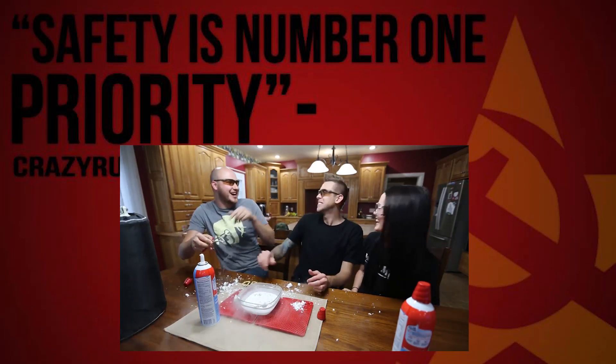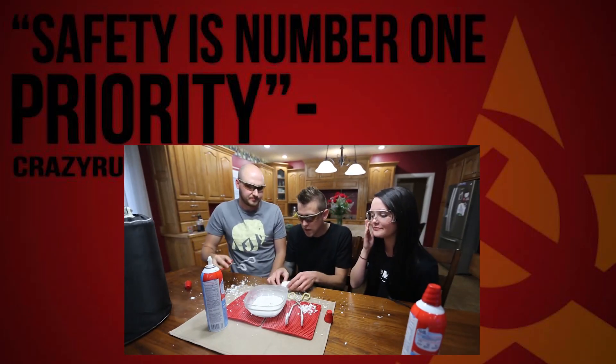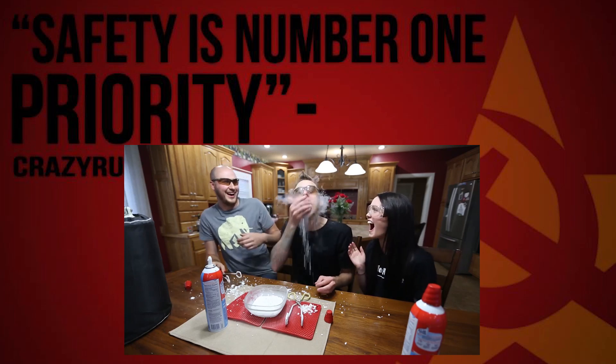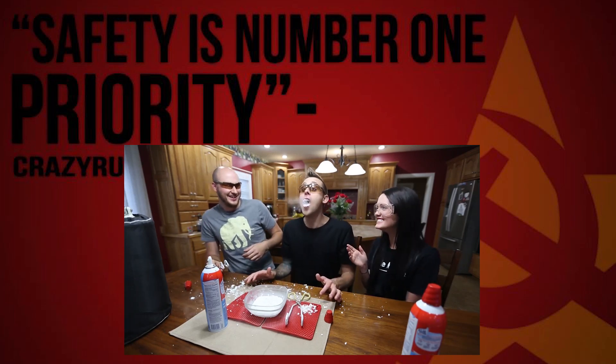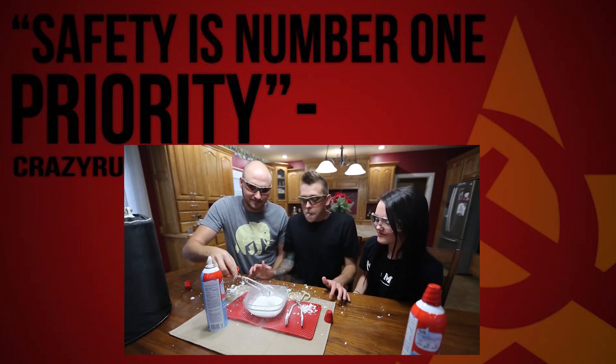You look like a dragon! My teeth are sensitive. Cold thing. I'm so cold.